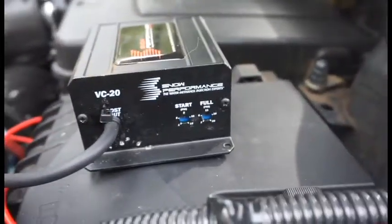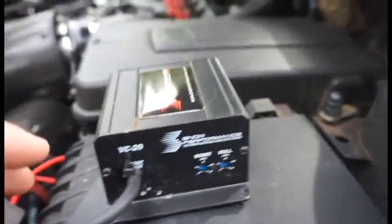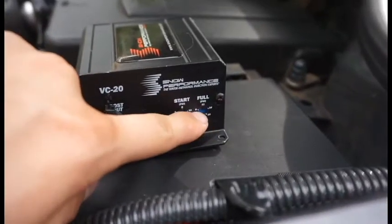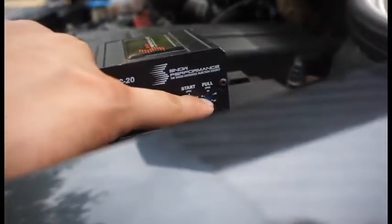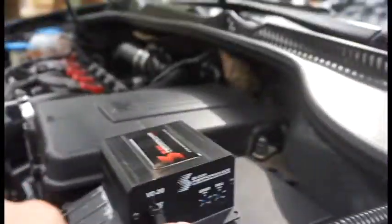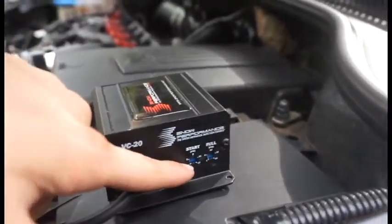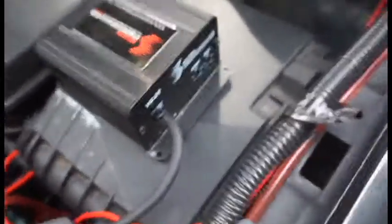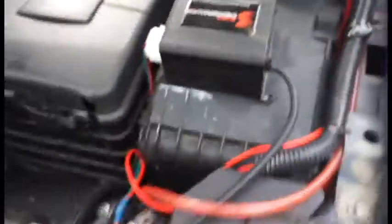I have it set to about five pounds of boost to start, and at that point it's going to start shooting 10% meth. Then once it gets around 16 pounds it's going to shoot 100%. You could set it to start at one and full at one and it will just spray all your meth automatically, but if you do that you're going to go through your meth really fast.